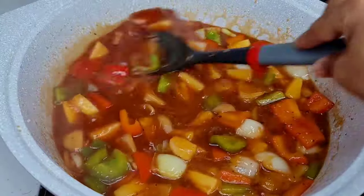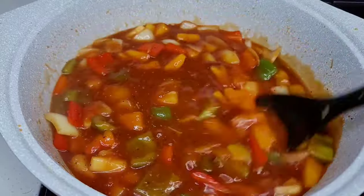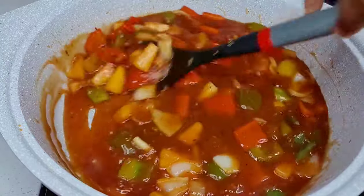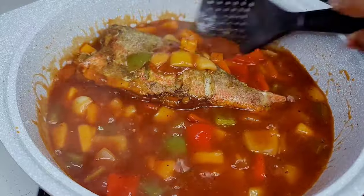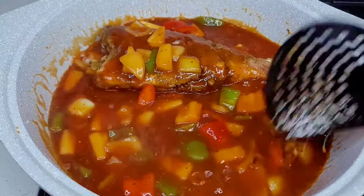We don't want a watery sauce or a watery gravy, so the cornstarch will thicken it nicely. Once it has thickened, we will now add our fish back into the pot and allow to go for about four minutes — two minutes per side.